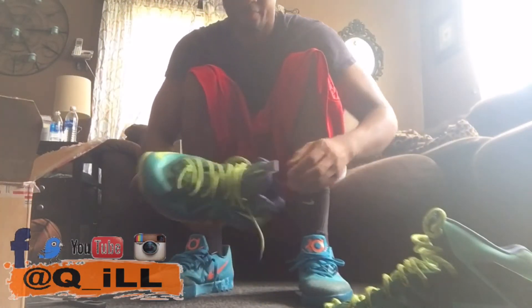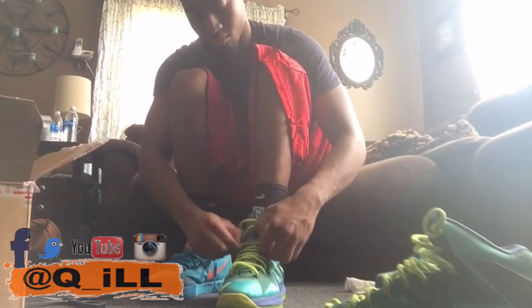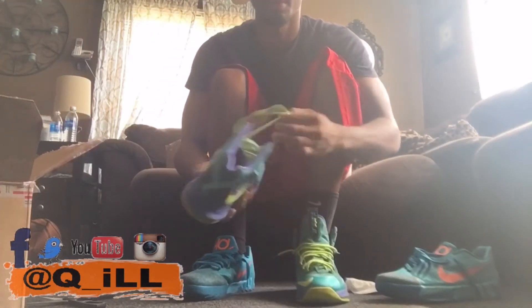I got LeBrons where number one, the air bubble was popped out and it's damaged — the seller didn't even mention it or put it in the description. And two, these shoes are supposed to be a size 12 but they fit like a size 10, so that's two sizes down. With these LeBron 10s, they are narrow, so if you wear a size 12 you should get at least a 13 or 12 and a half. I did not know that prior to buying these shoes. So if you're going to order things online, do your research so you know if the sizes run big or small before the purchase.